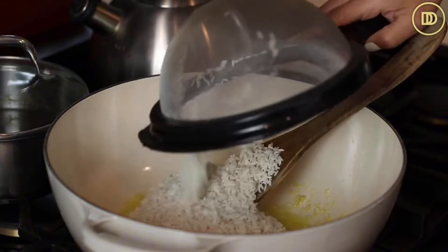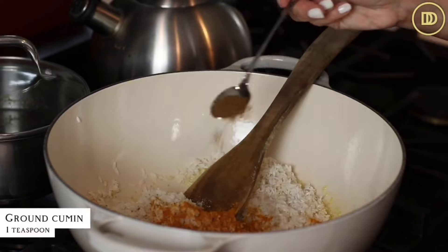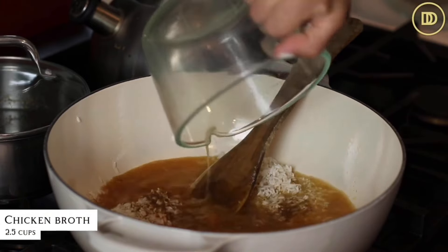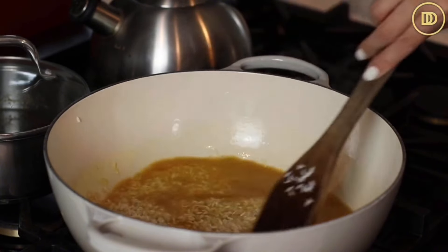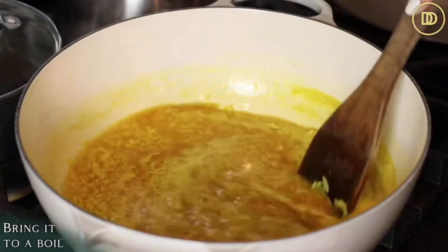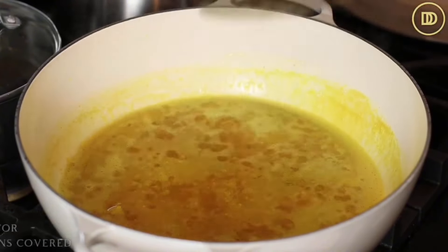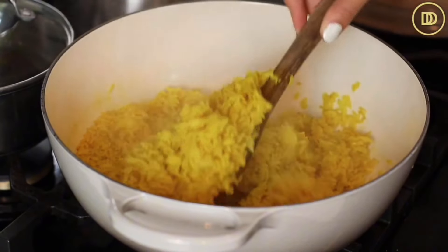In a pot, heat up some olive oil and add two to three grated garlic cloves. Heat them through until warm and fragrant. Add the rice, one and a half teaspoons of salt, half a teaspoon of turmeric powder, and one teaspoon of ground cumin. I like to cook this in chicken broth, but you can use water or vegetable broth - the chicken broth adds so much flavor. Two and a half cups of chicken broth are going to go in. Give everything a mix and bring to a boil. Once the rice comes to a boil, reduce the heat to low, cover the pot, and let it simmer for about 20 to 25 minutes until the rice is fully cooked. Fluff everything up and set it aside until you're ready to serve.